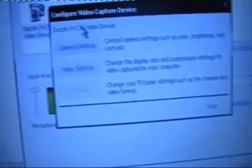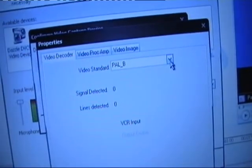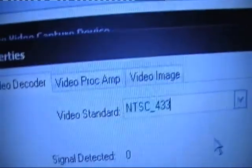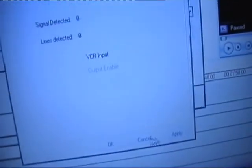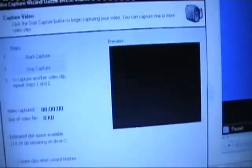Go to Configure, then Camera Settings, and change that. I have it on Power BI because I use my camcorder right now. Change it to NTSC underscore 433. Click OK, then close, and click Next, Next, Next — and that should pop up.